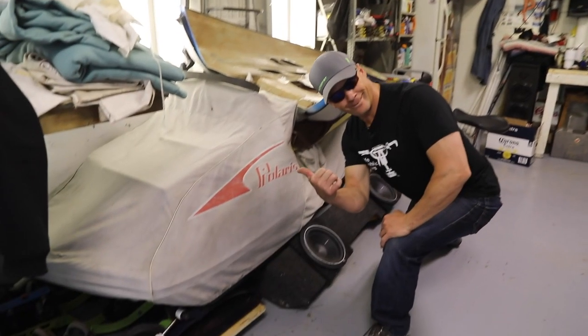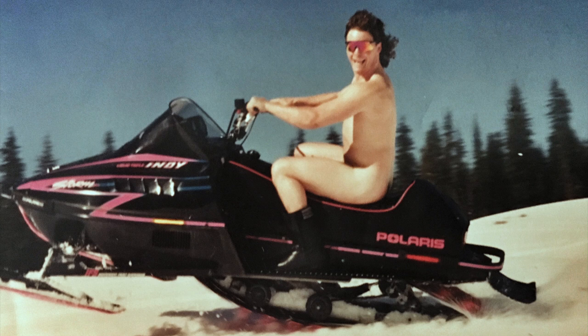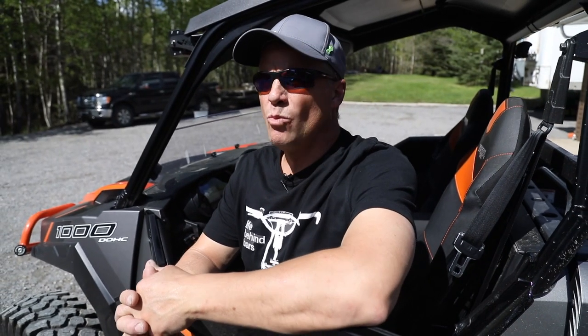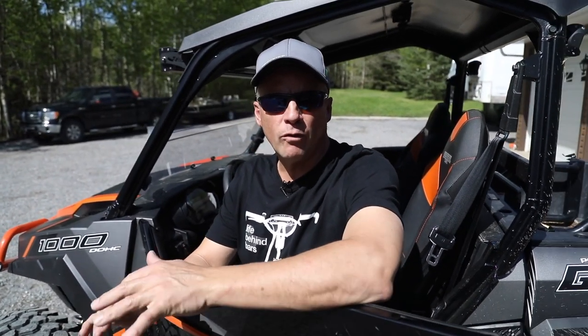I've always been a Polaris guy, right from the get-go — Polaris sleds, Polaris clutches. I kind of know how they work. So when we were looking for side-by-sides, Polaris was just a natural choice. I wanted a Razor, but the Razor was more of a recreational, go-fast, ride-good thing. We needed something that was a little more diverse.